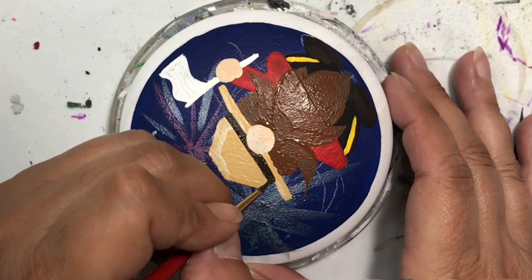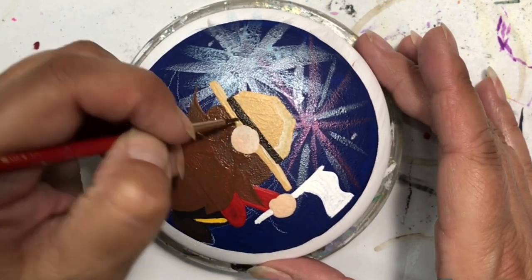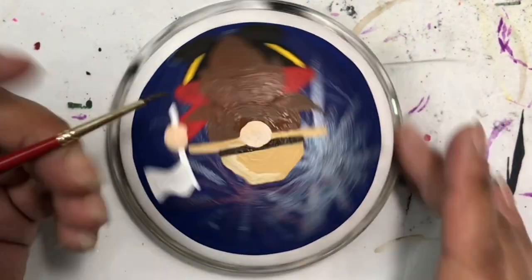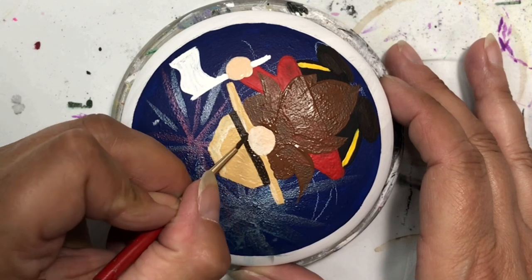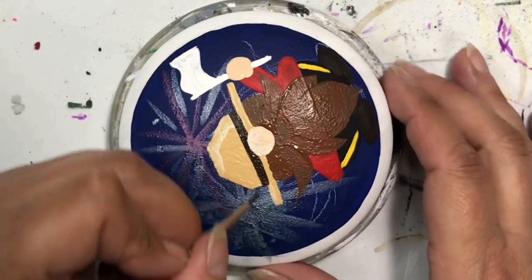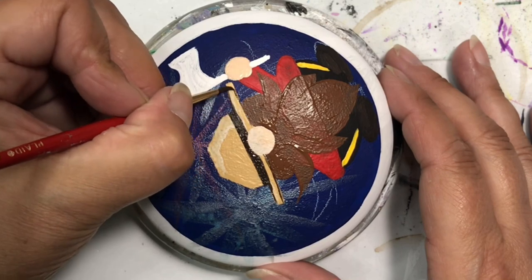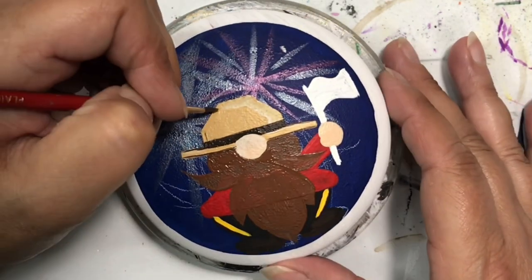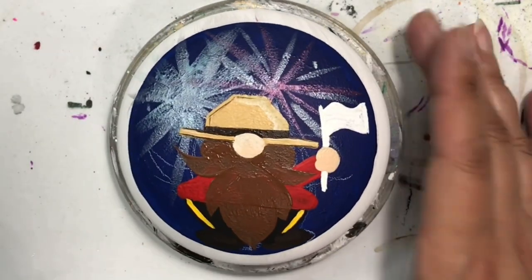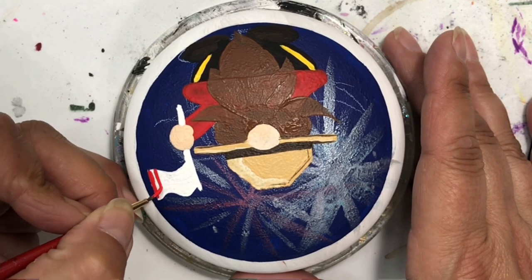Now I've got to put the band across his hat. I'm using the same paint that I had mixed up for his boots, so it looks black but it's actually black mixed with some of the maple sugar tan. The majority of it is black, just a little hint of brown, just to give it a slightly different feel.